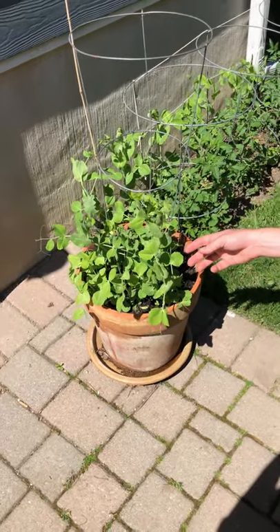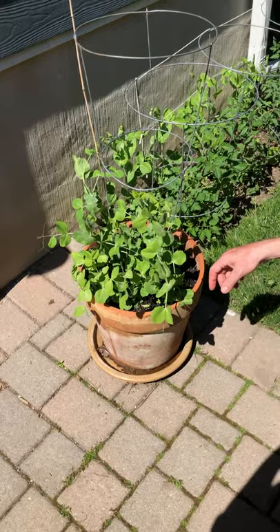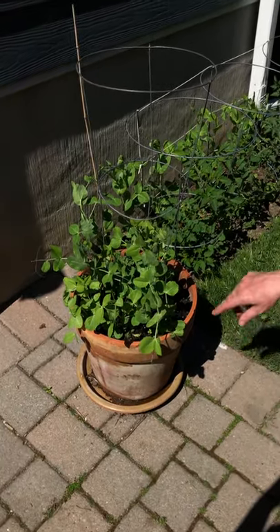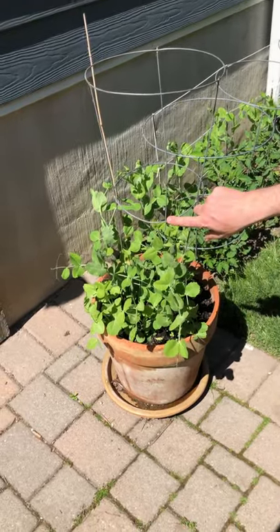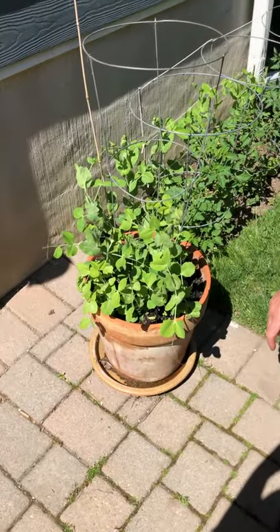These are our snow peas. They were started about a month ago inside, then transferred outside where they are growing incredibly well in the heat and humidity now. You can see that a structure is required for the snow peas — whether it's a trellis, bamboo sticks, or tomato cage — because the tendrils will attach to that and allow them to grow up and maximize the light.